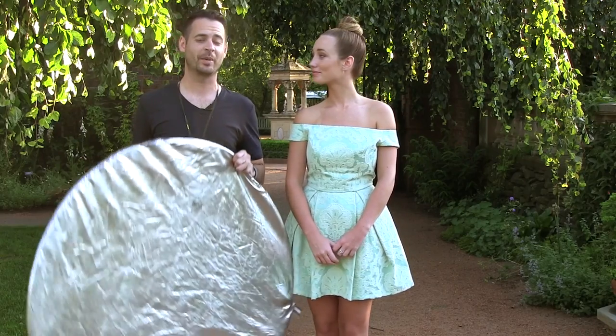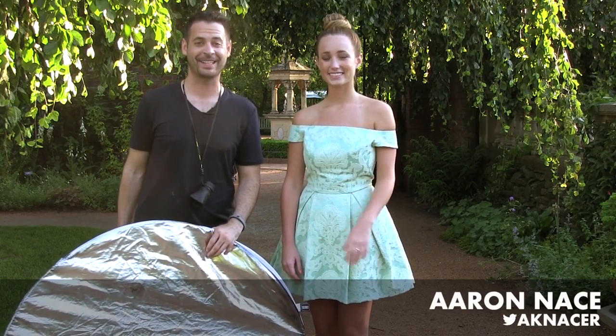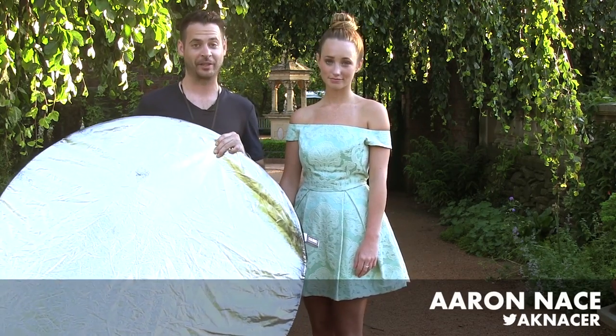Today we're covering everything you guys need to know about using a 5-in-1 reflector. Hey guys, welcome to FLIRN. My name is Aaron Nace. Find me on Twitter at AKNacer. Today we're going to show you guys how to use a 5-in-1 reflector.